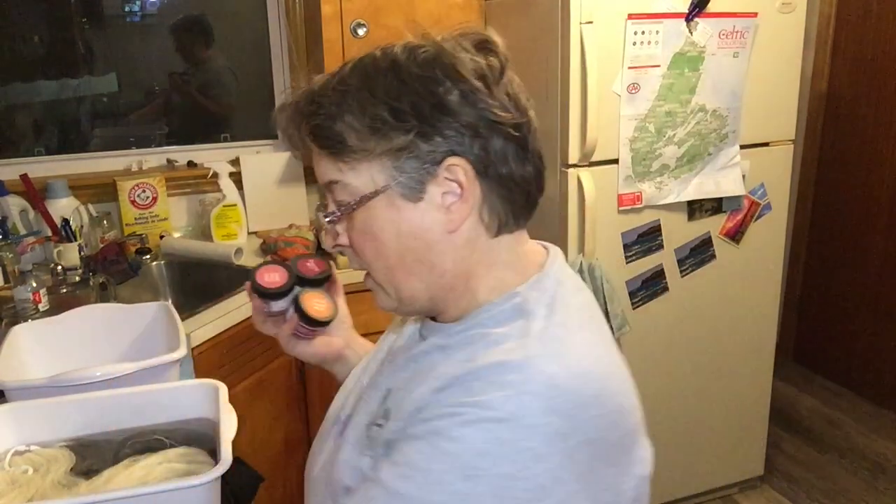So I have Spiced Pumpkin, Wine Rose, and Burgundy. I also have, from a previous shopping trip, I picked up some chocolate brown, which I have not used yet either.